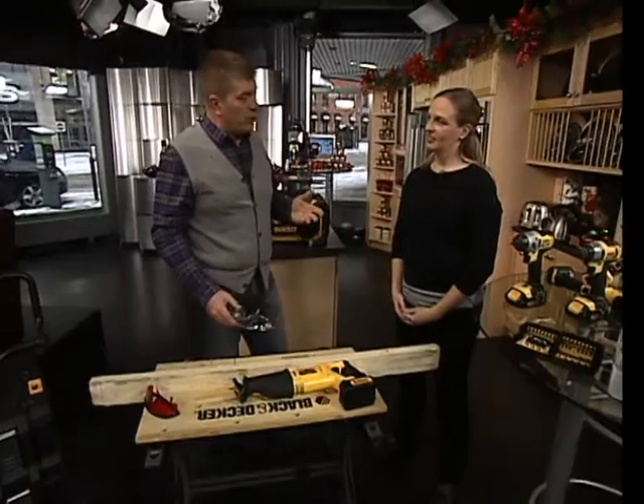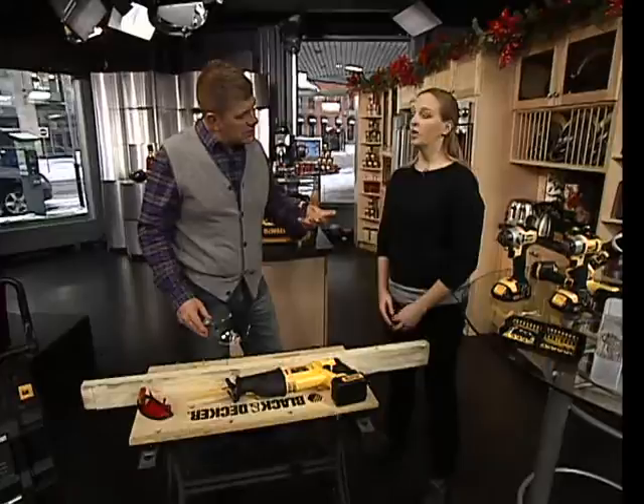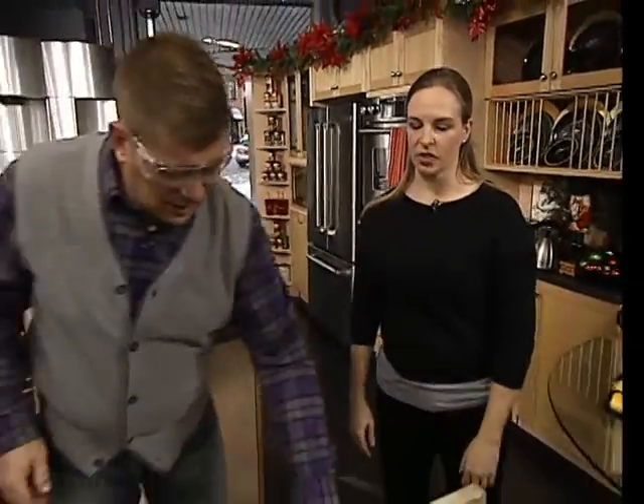We showed some homeowner tools earlier — basic stuff for around the house. Now we're getting a little more advanced. DeWalt tools are built for the job site, for the contractor, and really based on feedback from the contractor. Sometimes there are little things that are going to make their job easier, make them work faster, have more output. That's really what drives the design of these tools.